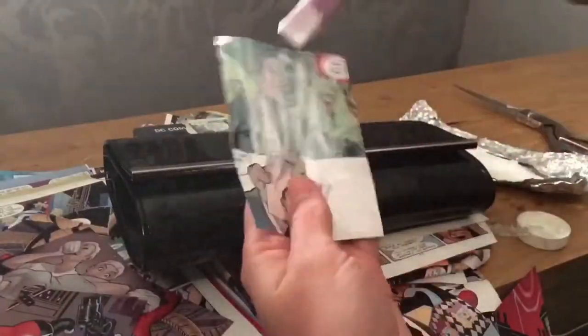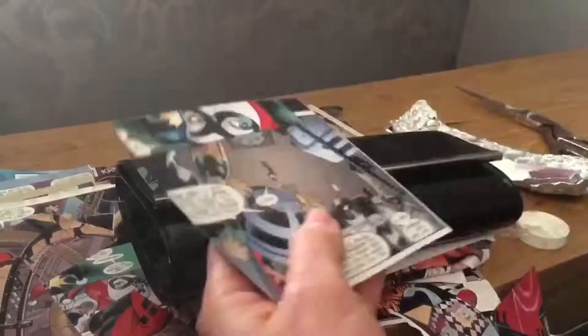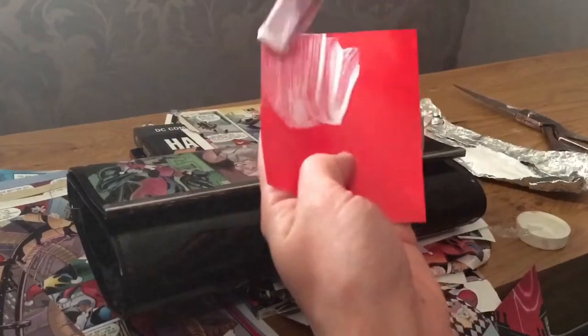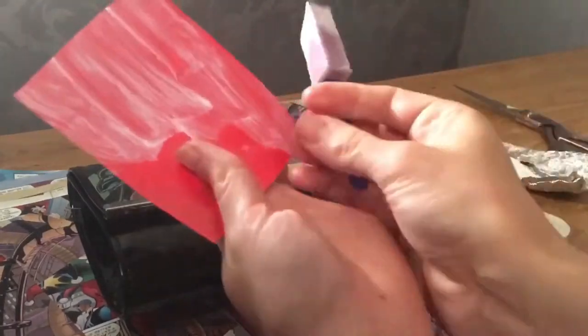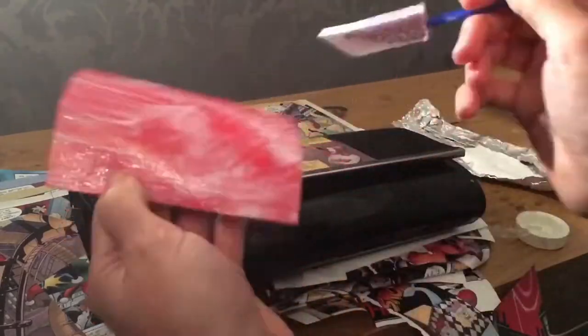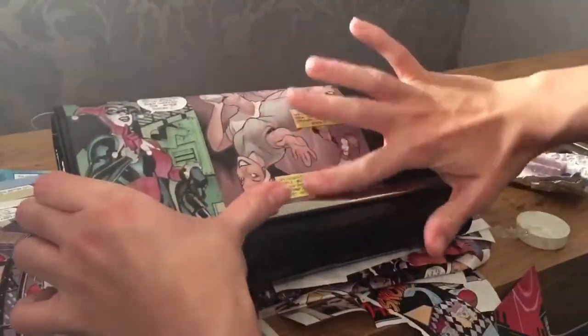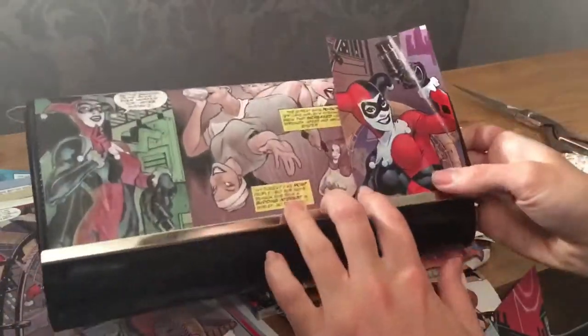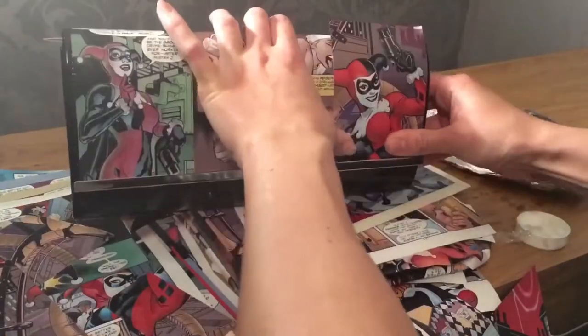Next you'll need a brush — you can use a bigger brush than this. I'm using a small one as I've run out of big brushes. For the Mod Podge, you don't want to apply too much glue because this might rip the paper and also it makes the paper more likely to wrinkle. Push all the air bubbles out as well.